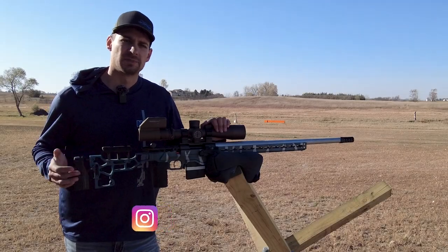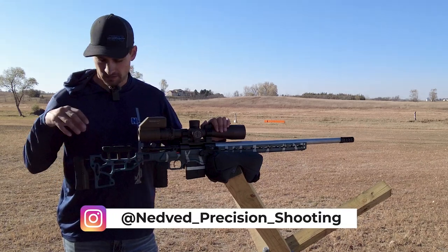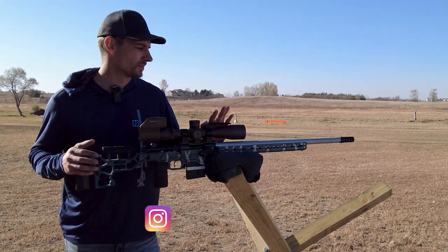Hey guys, Jason Nedved here with Nedved Precision Shooting. We're going to be talking about the importance of having a balanced rifle.